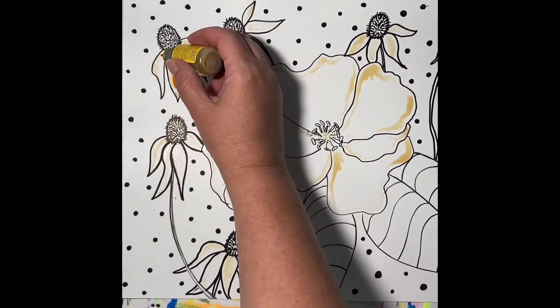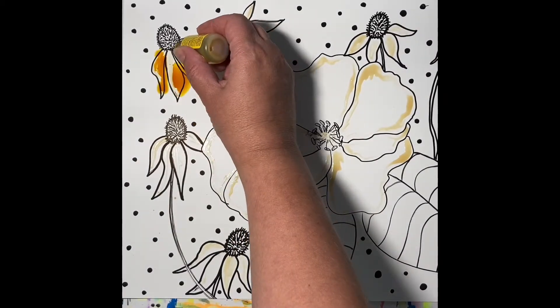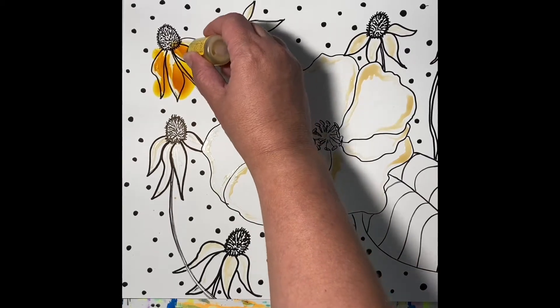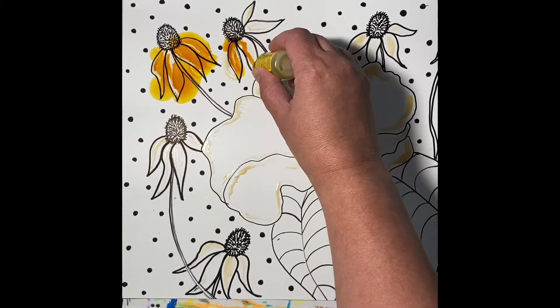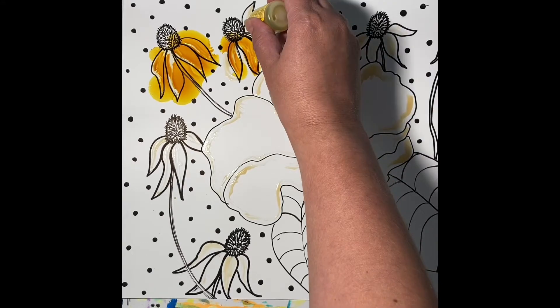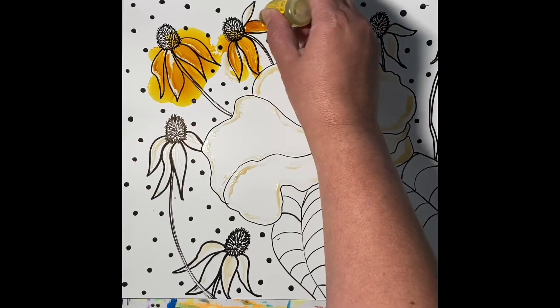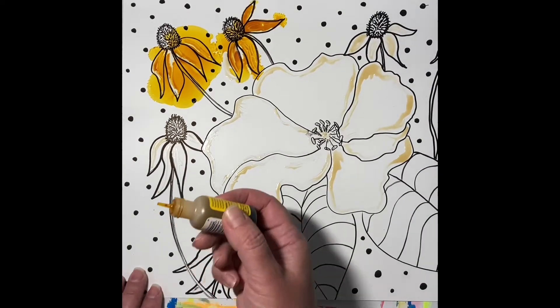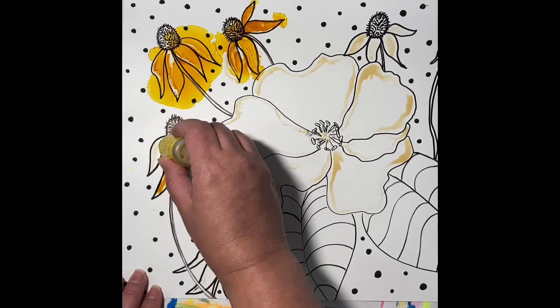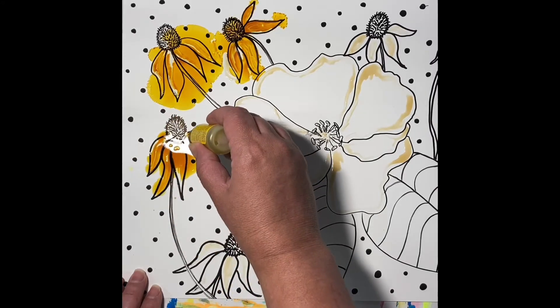Hi, so today I did an experiment. I used a Posca pen — I'm not really sure how it's pronounced — on Yupo paper before I applied my alcohol inks. What you're seeing here is a sketch I did of some flowers using a black paint marker. I put some masking fluid down just to map out some white spots.